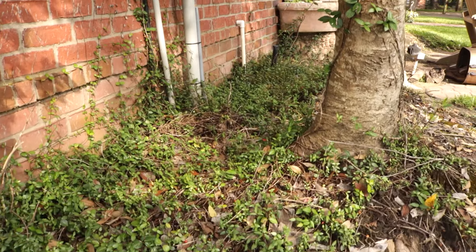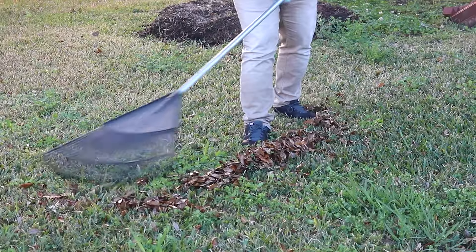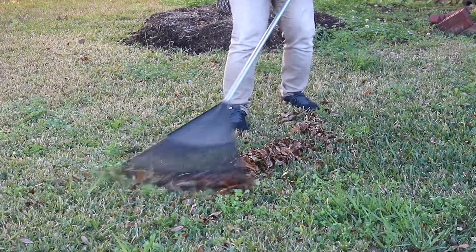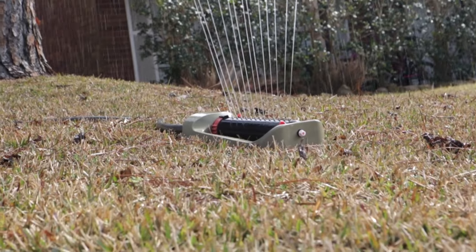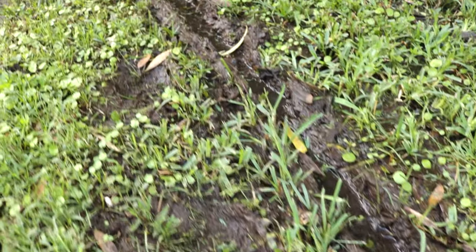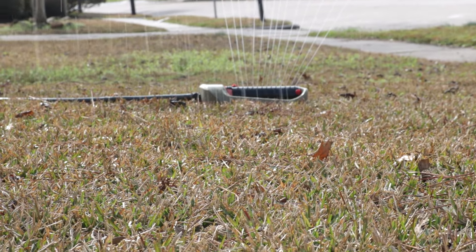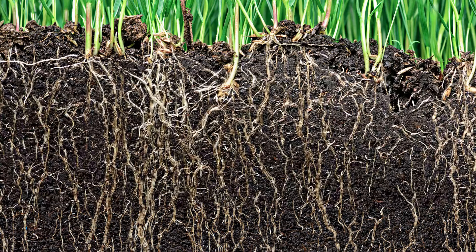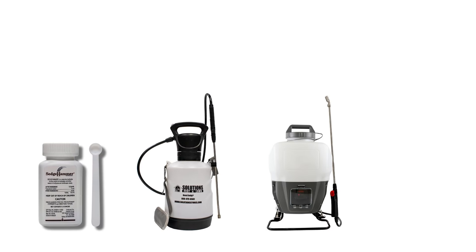Reduce the shade cast on your lawn by trimming overgrown shrubbery and tree branches. Rake away leaf litter and pick up any debris. Employ a proper watering schedule to provide the local grass with enough water to strengthen its roots, but not so much that it will encourage weeds like Green Kylinga. Many grasses require one inch of water every week. Apply the water all at once in the morning so it has time to seep into the ground without evaporating in the sun.